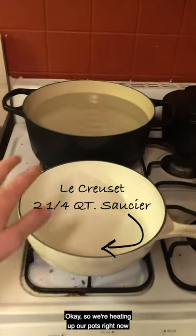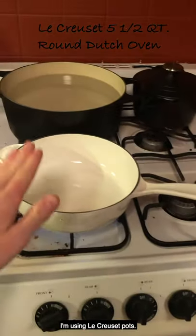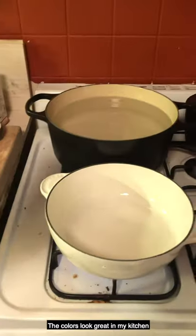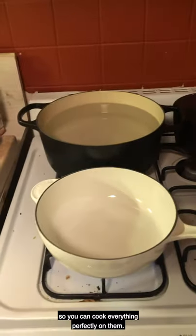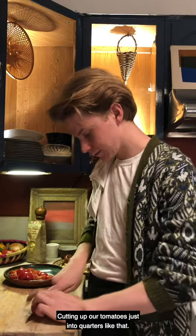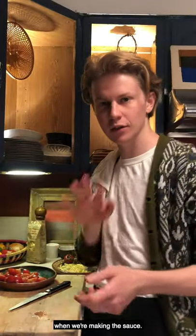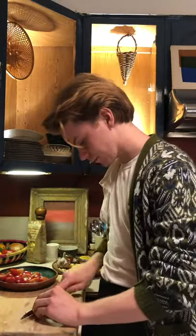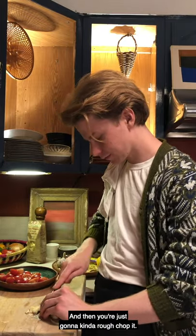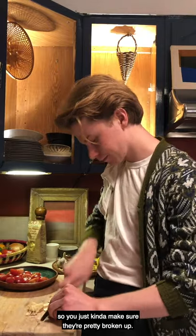We're heating up our pots right now to make our sauce and to cook our pasta. I'm using Le Creuset pots — the enamel doesn't chip at all, the colors look great in my kitchen, and the heat distribution is amazing, so you can cook everything perfectly on them. Cutting up our tomatoes just into quarters — this is going to help them break down much easier when we're making the sauce. You want six tomatoes in there and two big cloves of garlic, rough chopped. You don't want any really big chunks of garlic in your sauce, just make sure they're pretty broken up.